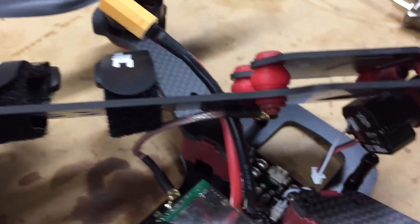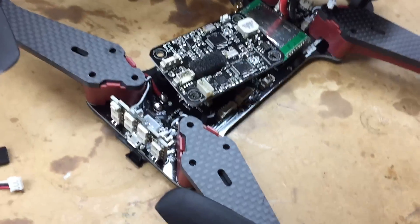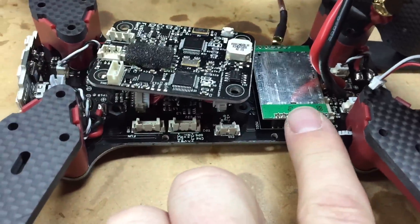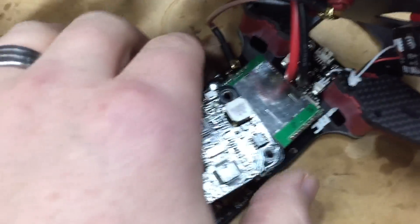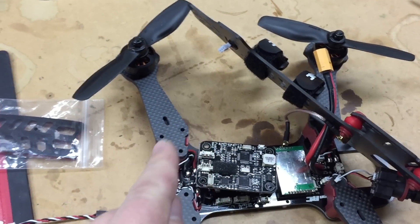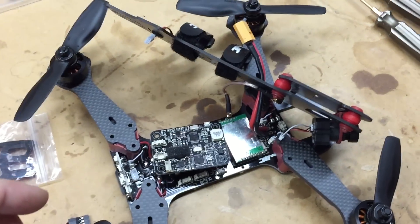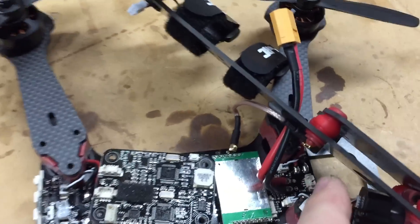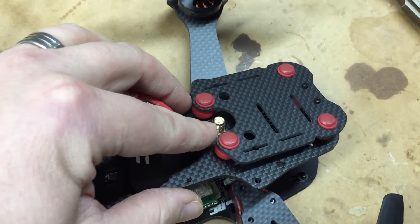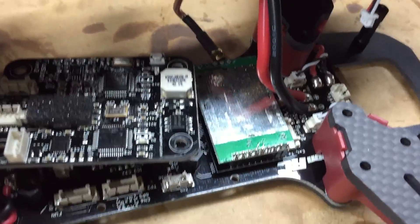Another thing I really like is that the VTX coax is not connected directly to the video transmitter. On a lot of other quads, when you crash you snap off the connector because it's sitting on the back with an L-shaped SMA connector — it'll shear right out of the transmitter, and your transmitter's wrecked if you're not good at soldering, or it'll rip the traces out. So I really like this design — the worst thing you're going to do is break your SMA connector and just bolt another one on. You can't shear it directly off the transmitter.